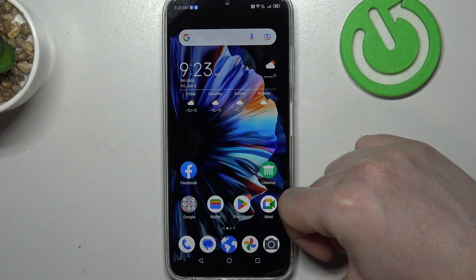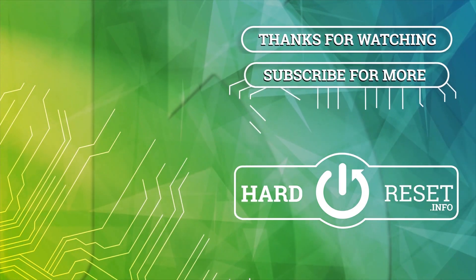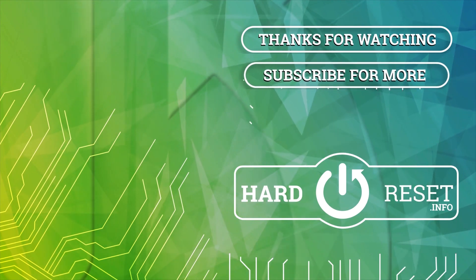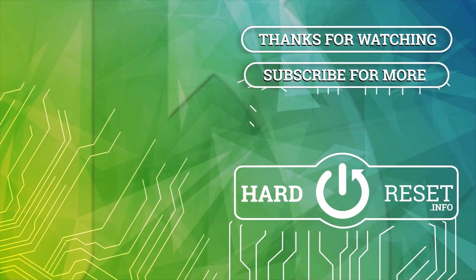And that's it for this video, hope you like it. Please consider subscribing to our channel, leave a like and a comment below. I'll see you next time. Thanks!